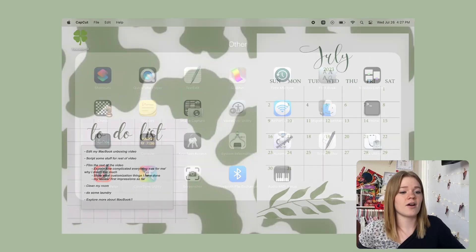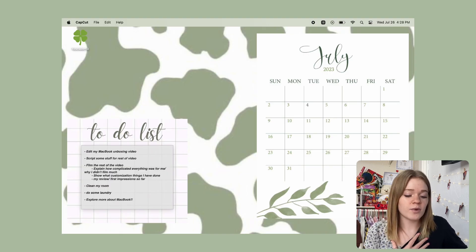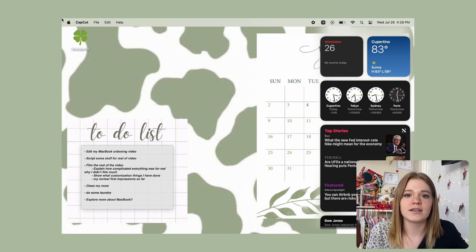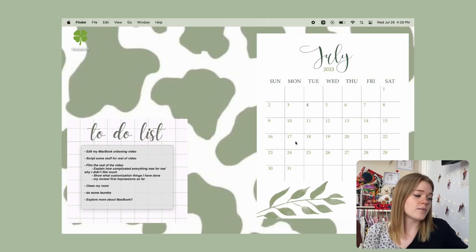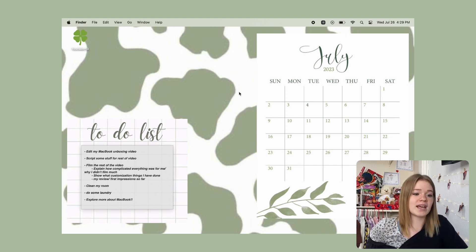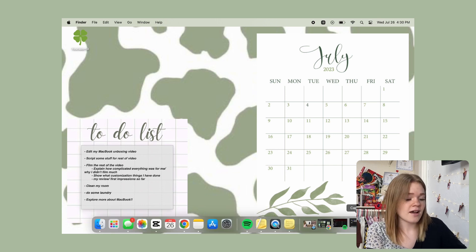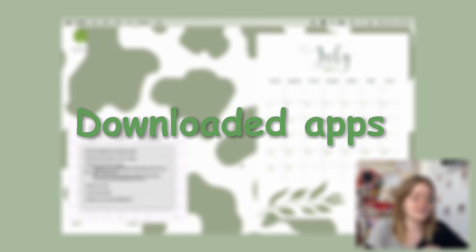Now I wanted to show you guys all the things I've customized. The first thing I did was hot corners — on the top right it opens my launchpad, on the bottom right it opens my lock screen, on the left it opens my notifications page, and I don't have anything on the top left. The next thing I did was my wallpaper — it's all sage green inspired. I have this cow background with a little July calendar, and I also made a little to-do list area. I was just messing around and I actually kind of like it.